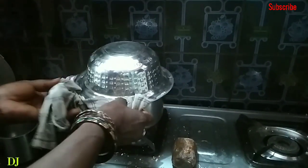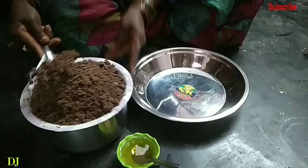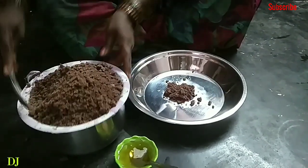After 10 minutes, put the lid on the plate and check the lid. After 10 minutes, put the lid on the plate.